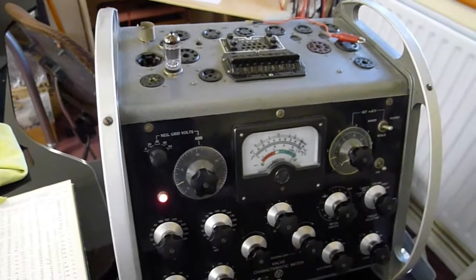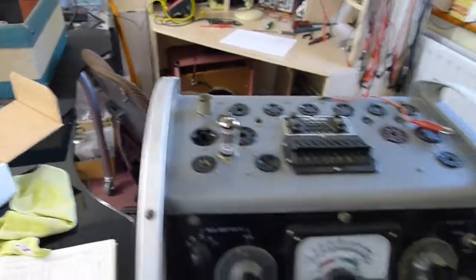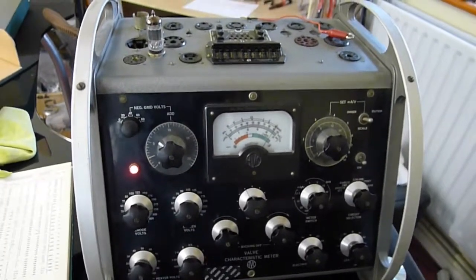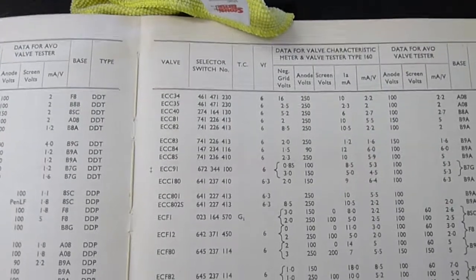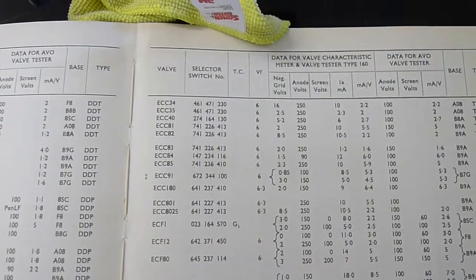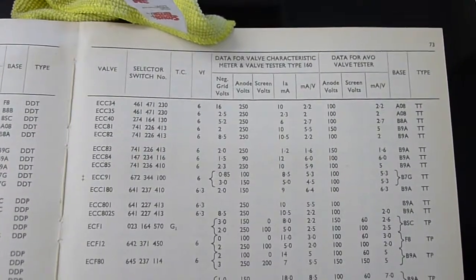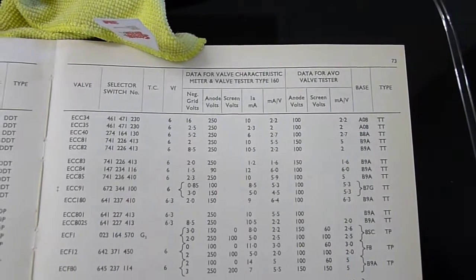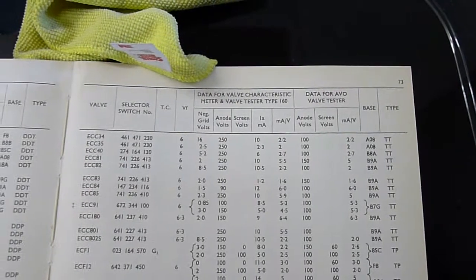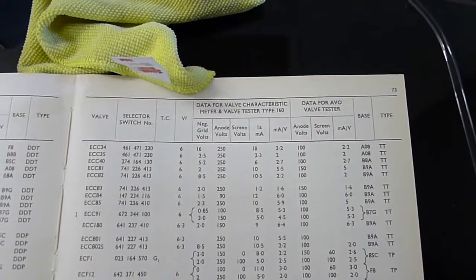Okay, testing the preamp valve — the ECC83, which was taken from the Watkins Clubman. It's the only preamp valve in there and it must be original. Testing it on the EVO Mark III. We have to set up all the controls. Looking at the book, we've got the ECC83: settings for the rollers on top, 6V heater, negative grid volts set to minus 2.0, 250V anode. Should give 1.2mA. That is the acceptable figure. With preamp valves they're not spot on but they're close. 1.6mA per volt would be the gain, and you do want a reasonable gain on these valves.